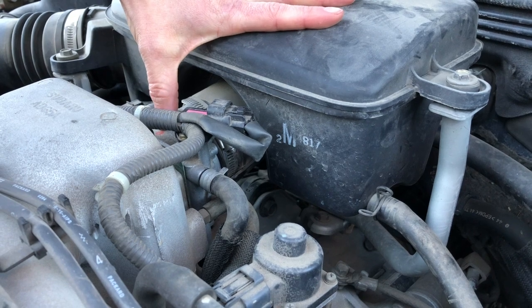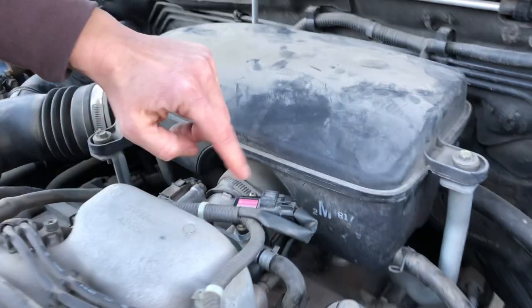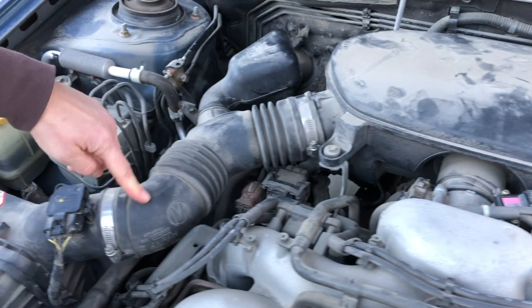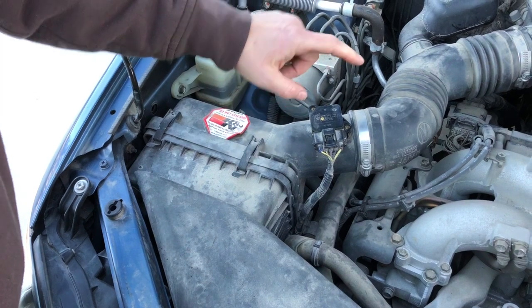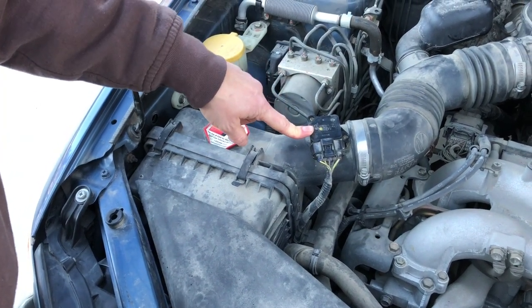Clean it out really good — I'll attach some pictures to the video. Reinstall that, and also clean your MAF sensor and install that back on. Kind of upstream from the throttle body plate on your way to your air filter housing, there is the MAS — mass airflow sensor.